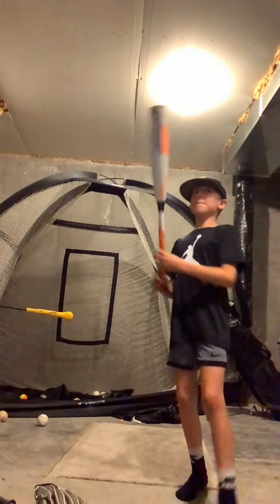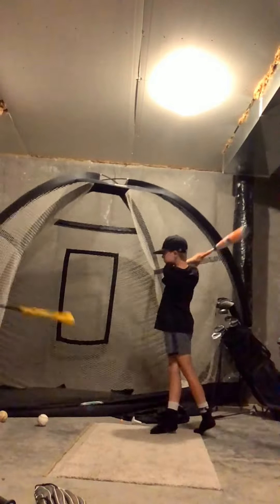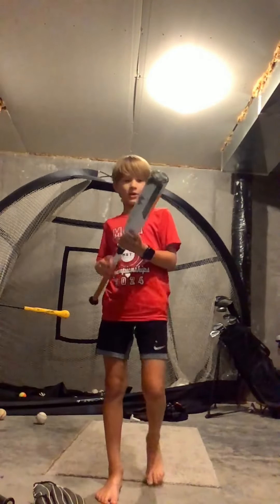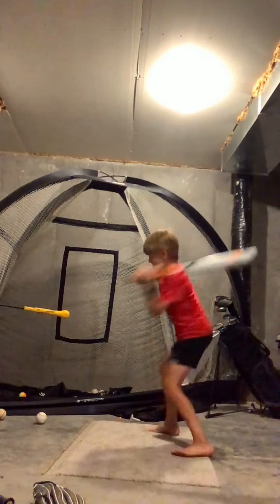Last we got the Demarini CSN. Now it's my turn to use the Demarini CSN.